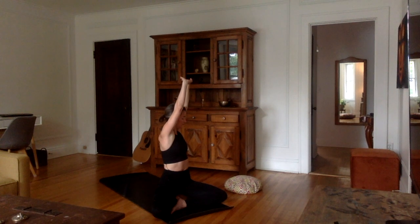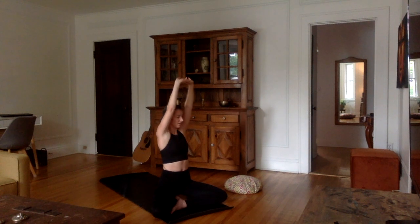Hips facing forward, upper body twisting to the left. Palms facing the sky. Navel in, chest out as much as possible. Inhale, stretch up. Exhale, twist one more time. Keeping the ears in line with the biceps. Inhale one last time, and as you exhale, come back to the front.